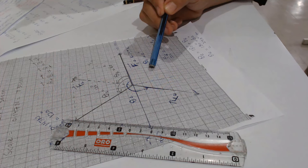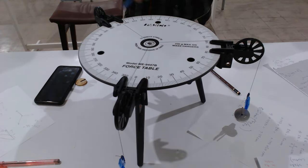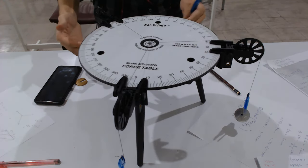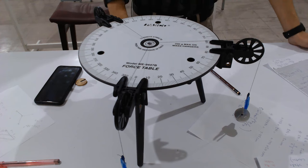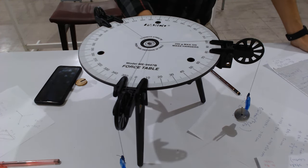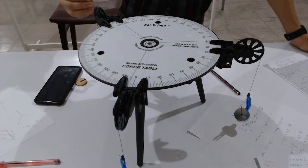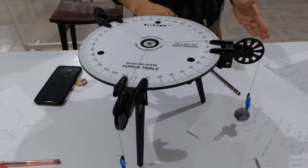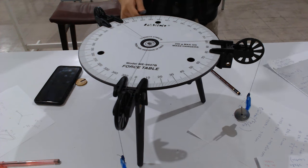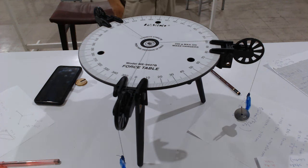Repeat this experiment for the second and third cases. The experiment uses a force table, pulleys, threads, masses, and mass hangers. The table must be horizontal and resting properly on the surface. Make the system in equilibrium, then find F1, F2, the equilibrium force, and the resultant force — experimentally, graphically, and mathematically. This concludes Experiment Number Two: Translational Equilibrium.